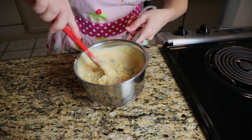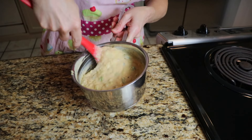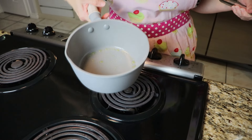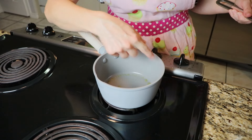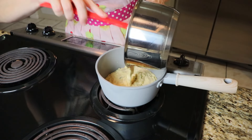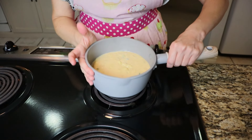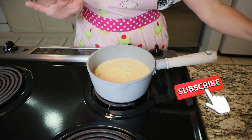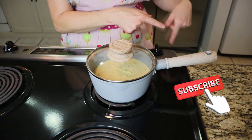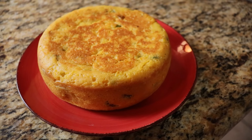I'm cooking this on top of the stove. I oiled a pan all around and up the sides, added the casserole batter cold, covered it, and turned the burner to a three. Since I've never made this on the stove before, I wasn't sure how long it would take, but I just let it go and checked on it. There she is — so beautiful.